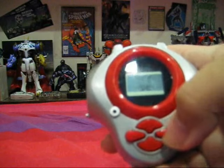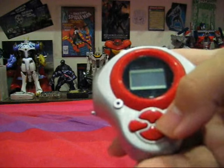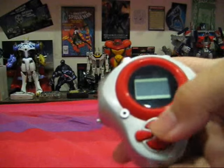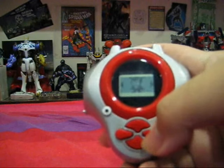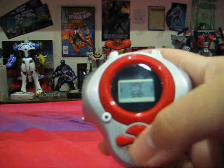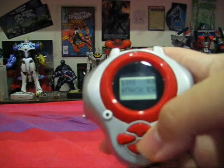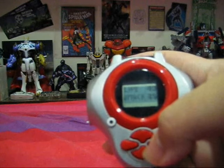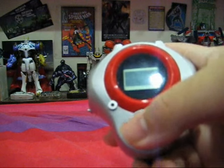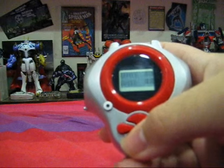During the main menu you can press your directional buttons to access the menu selection screen. Here we have the Status option where you can choose and switch your main Digimon and also check the stats of it and its Digivolved form. You can check the life, attack, and sense and speed, which are actually used for dodging the opponent's attacks.